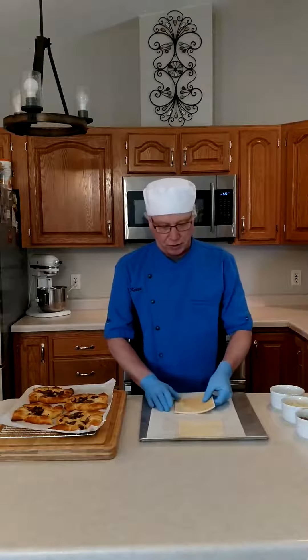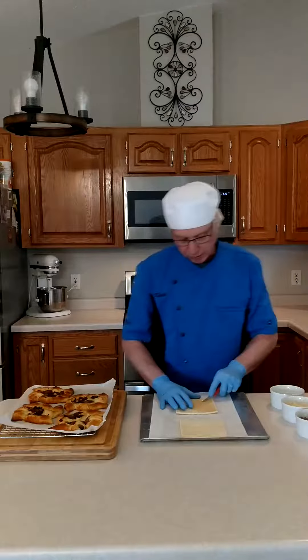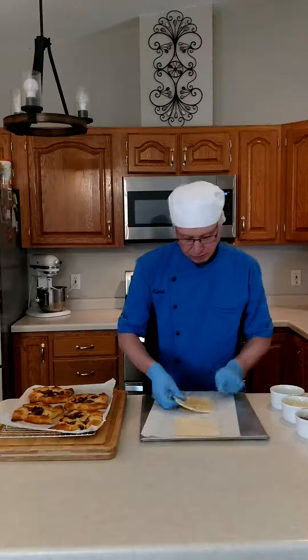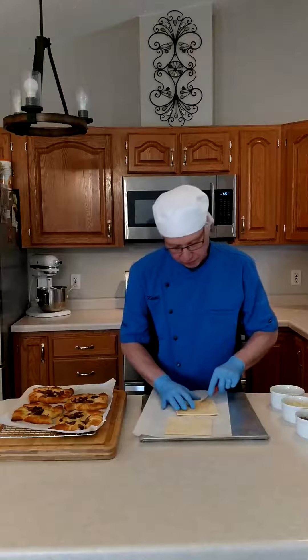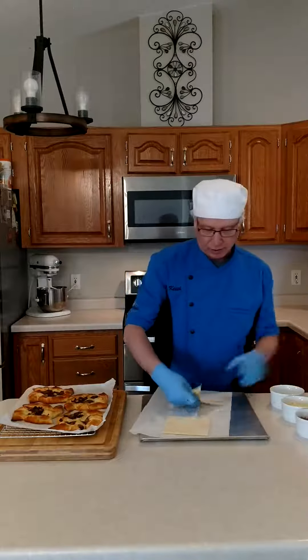So the first thing we're going to do is we're going to thaw the dough just enough so we can work with it. Then we're going to cut it from the center to the corner, not all the way through — just to leave a little section like so.